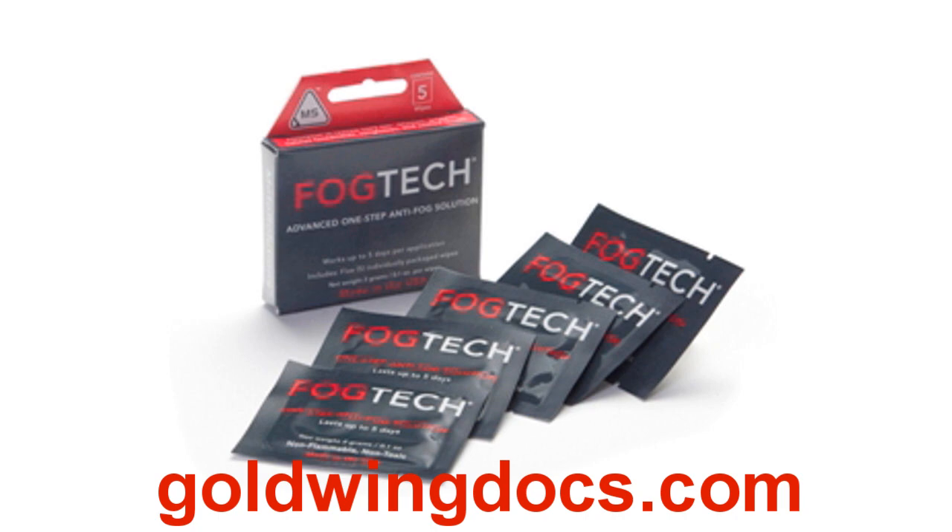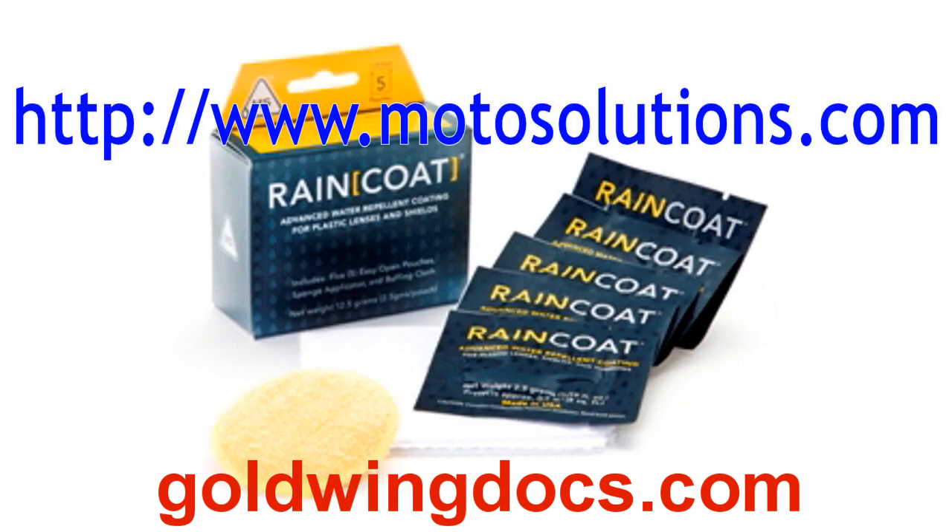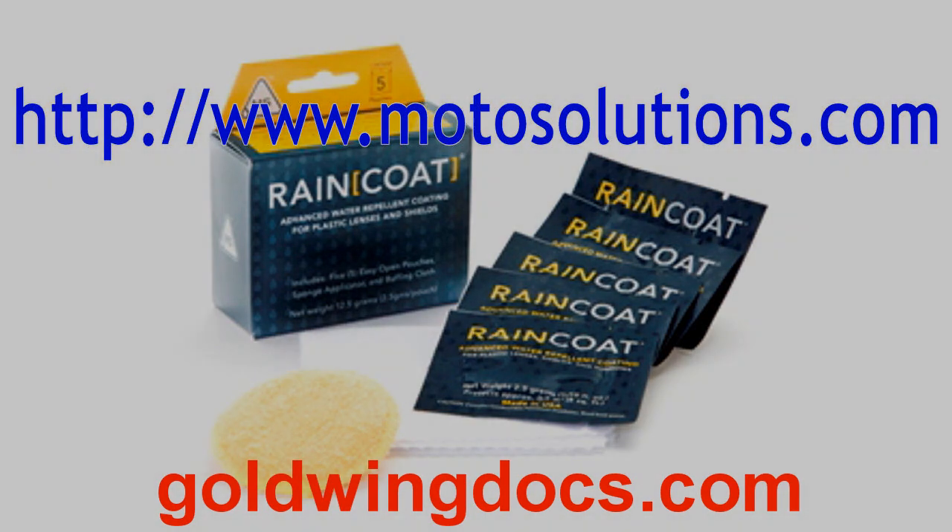It's not cold enough to warrant the use of this product yet, so I'll review it later when I've had the opportunity to use it. The products can be found at Moto Solutions' website at MotoSolutions.com, where you can apply to receive a free sample.